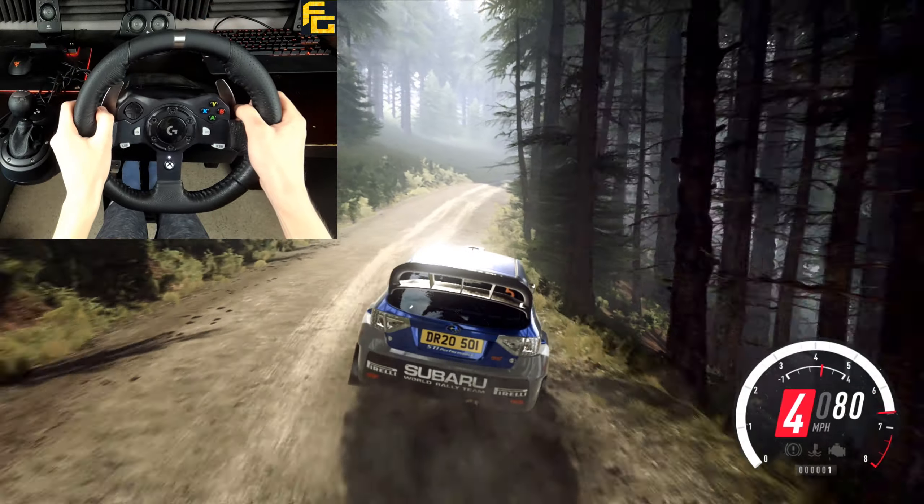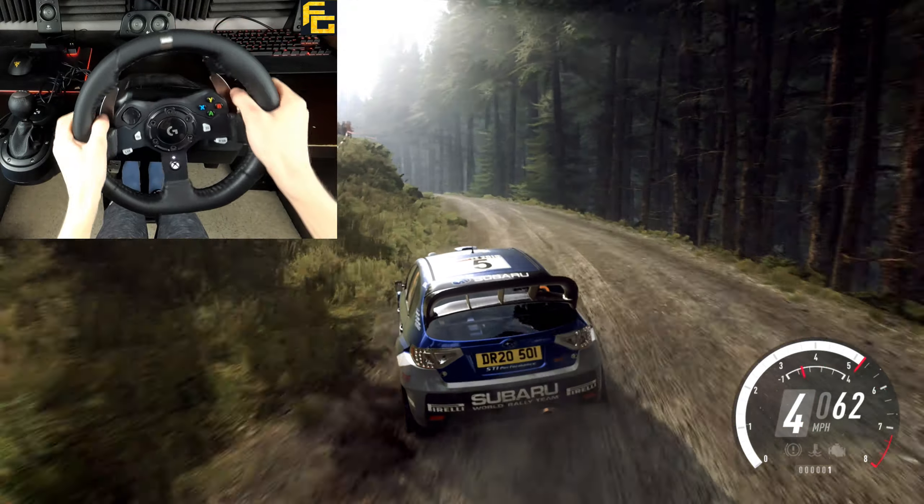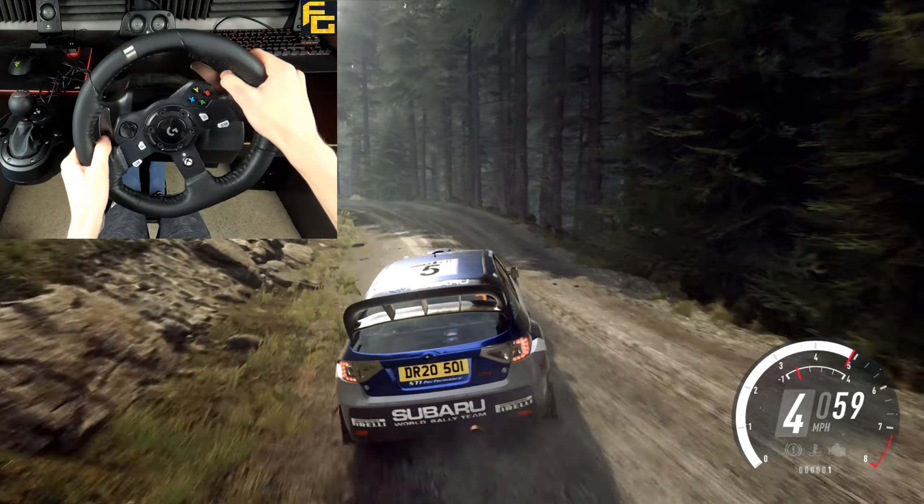Opens over crest, bad camber, into 4 left long over crest, 50, 3 left tightens over crest, don't cut, into 6 right.